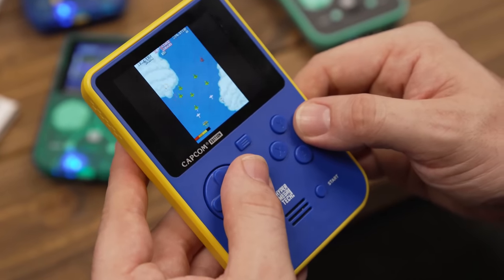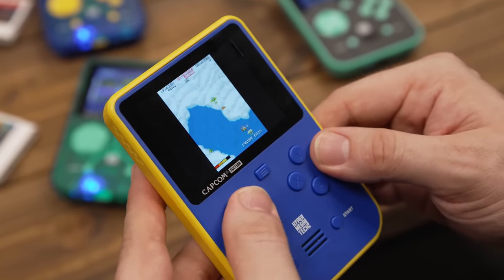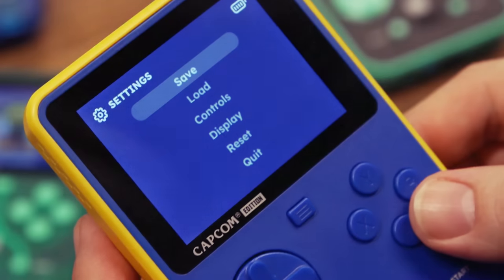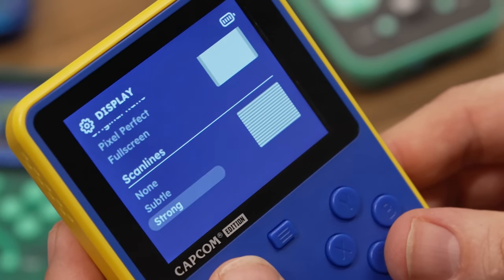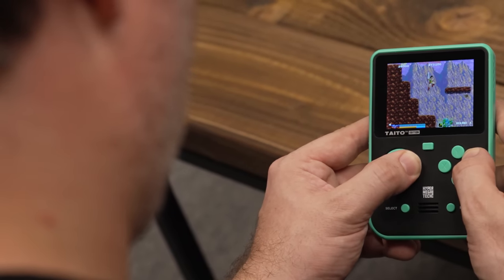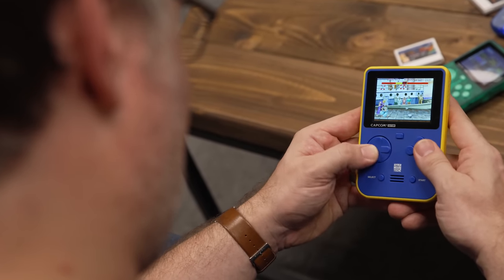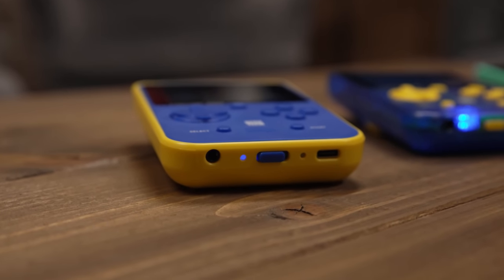There's also the option to tailor the visual experience. The pixel-perfect aspect ratio means you get as close to the arcade experience as possible, or you can stretch the image out to full-screen mode to take full advantage of the display. There's also the option of subtle or strong scanline effects if you really want to relive the full arcade experience. The single forward-facing speaker does a good job given its size, allowing you to nicely appreciate the 16-bit tunes of Street Fighter 2. It can get surprisingly loud too, but I always prefer plugging in a set of headphones anyway.